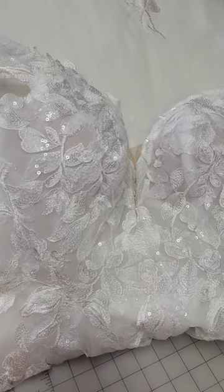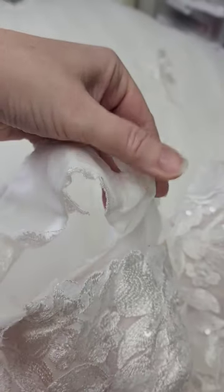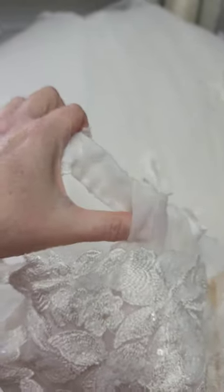This dress is from Essence of Australia and they did an excellent job in their design of their drape sleeves for comfort from the manufacturer. They have a very sheer elastic that is tethered to the boning between the layers — this is the boning closest to the center back — and it feeds through here into this little pocket that it comes in and out of.